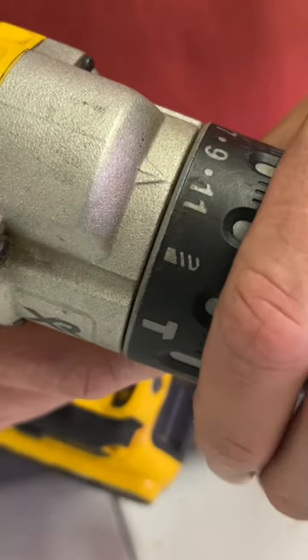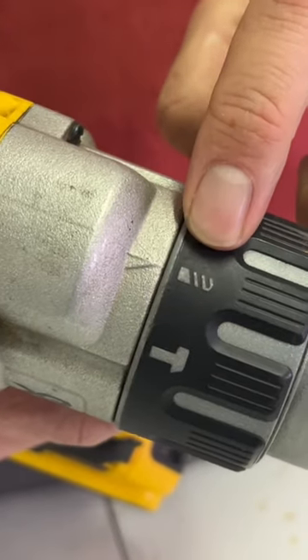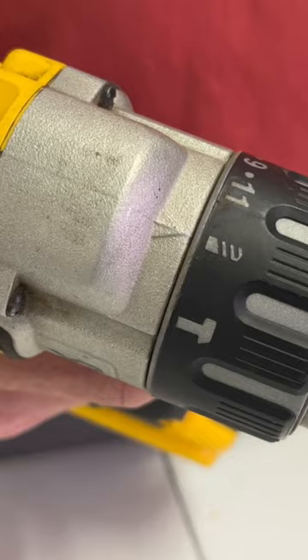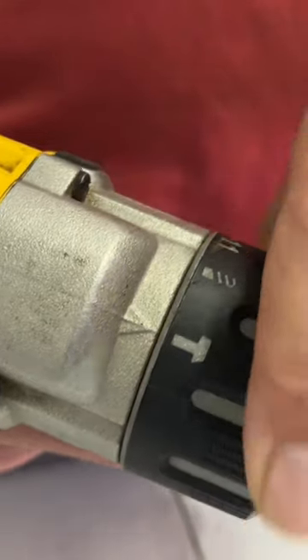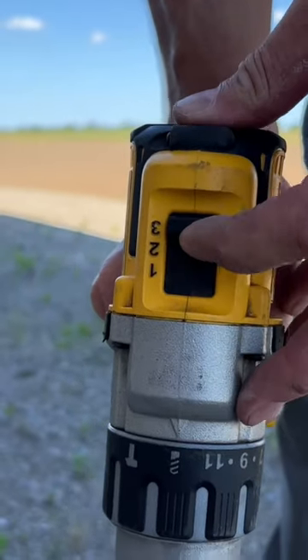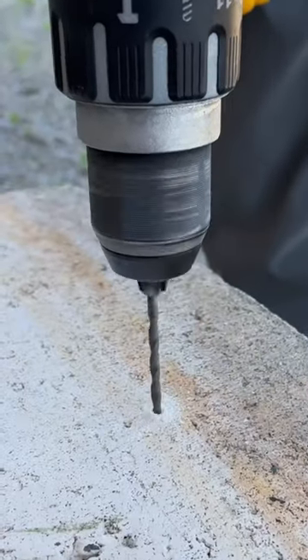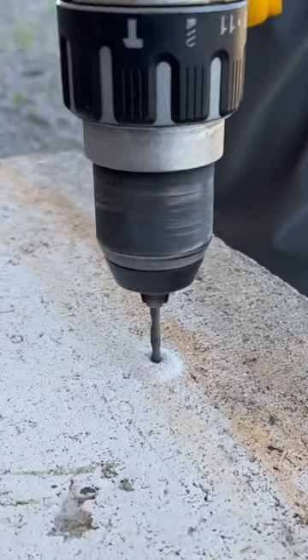To change the mode you twist the collar on the front. The drill bit symbol is for drill mode to drill holes into metal or wood. You turn to the hammer dial for drilling in masonry or concrete. Something this drill does that most don't is it increases the RPM when it's in hammer mode, which is a big help for drilling in concrete.